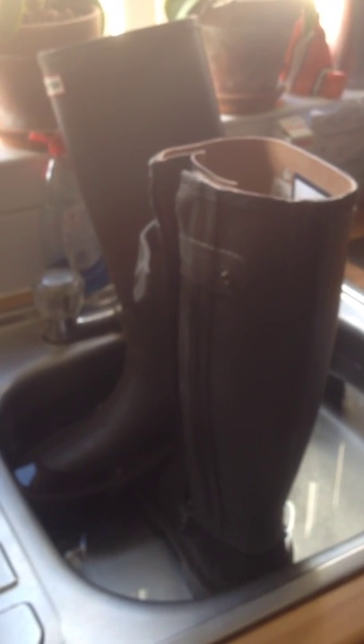I bought these boots on eBay and after I bought them I read some reviews saying that the boots all leak. So having received the boots I thought I'd give them a quick test. As we can see, they're barely in ankle deep water and they've been left in there for about 20 minutes, weighted down with a good old can of cider and a bottle of wine in the other one.